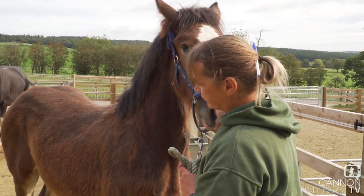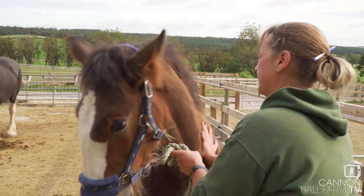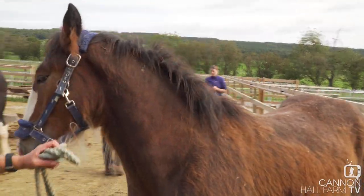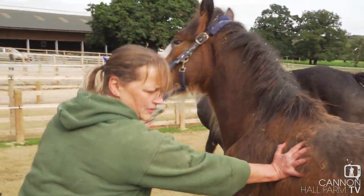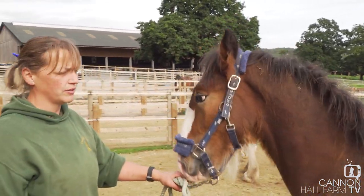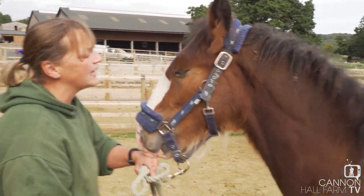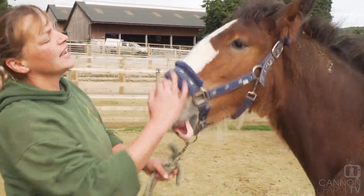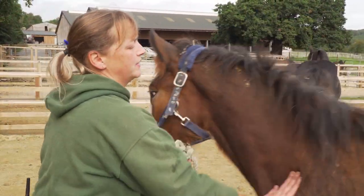He really didn't like one foot being done, but we have managed to do it with some persuasion. He's not a happy Will at the minute — he's a bit grumpy — so we're going to get his head collar off and let him calm down a bit. Silly boy, aren't you? You're stroppy.